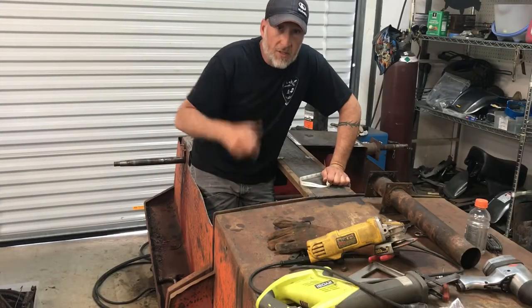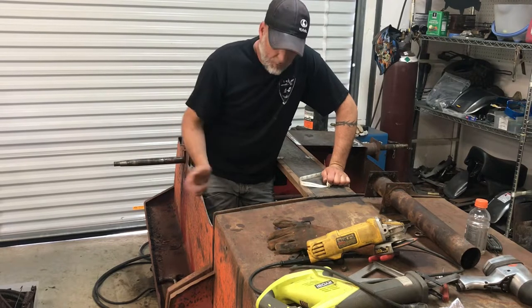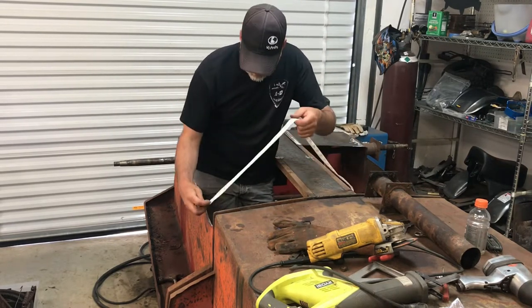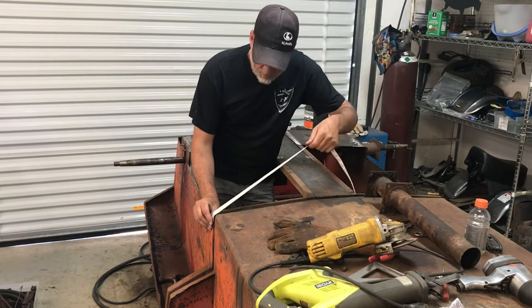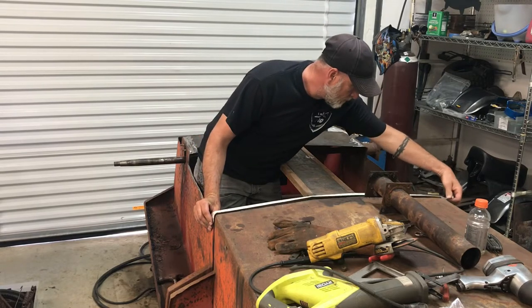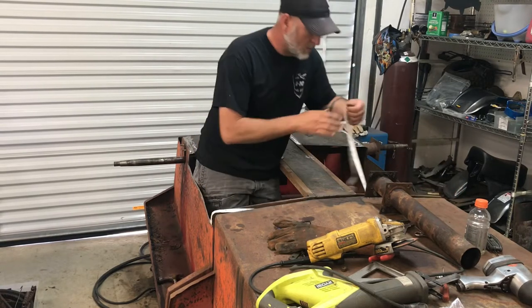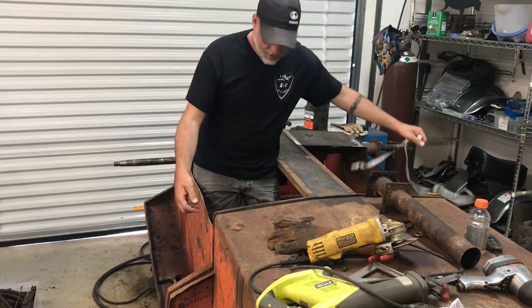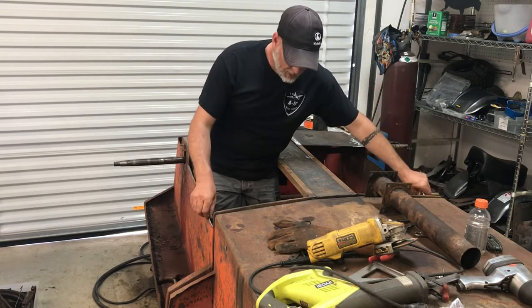I'm inside the coot right now and I'm throwing a tape across here to get the measurement we need so we'll know what to cut on the plasma table. We're right at 40 inches, so I'm going to add an inch overlap on each side — we're going to cut that at 42 inches.